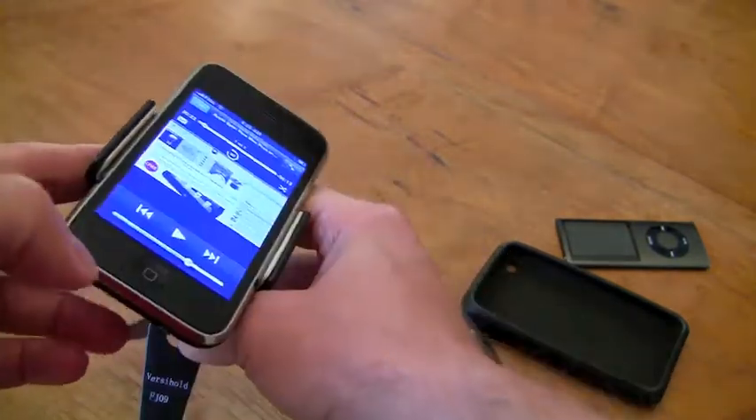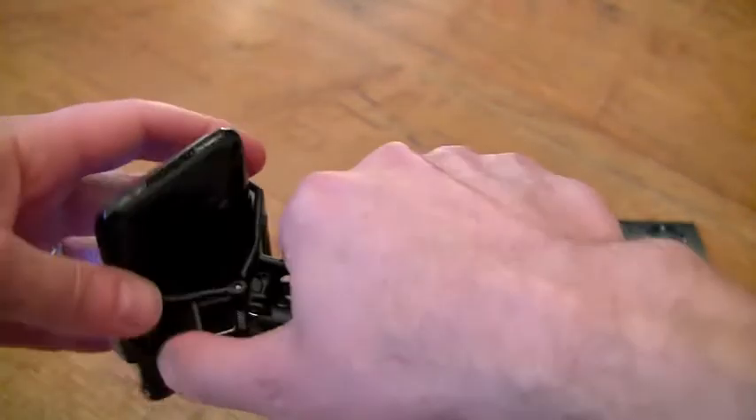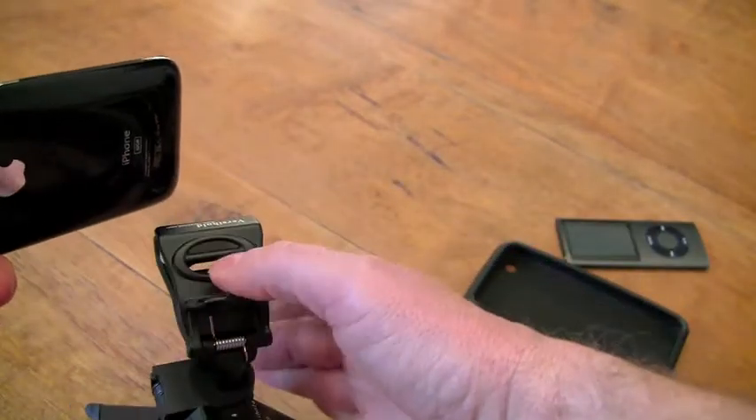Very easy to use. The other thing I really like about this is instead of having a suction cup mount or any adhesive, it simply has a very nice solid clip mount, so I can just unclip that and put it down.